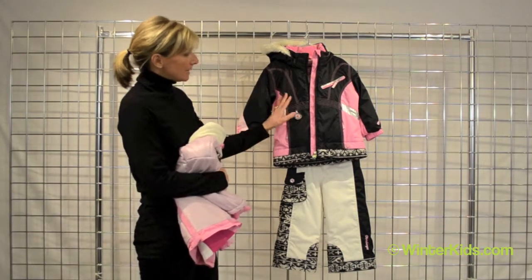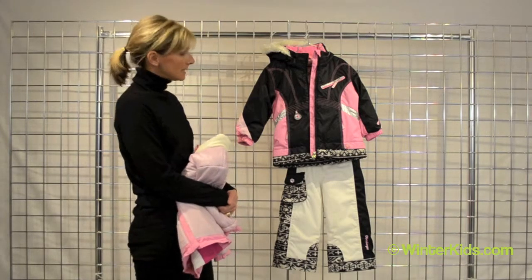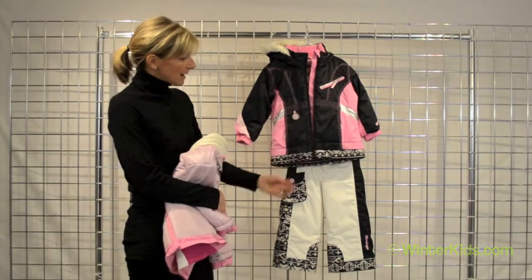We've got a washable fabric so you can throw this in the washing machine, plus a little bit of extra insulation in the core of the body to keep her warm. This is the Sunrise jacket by Obermeyer.